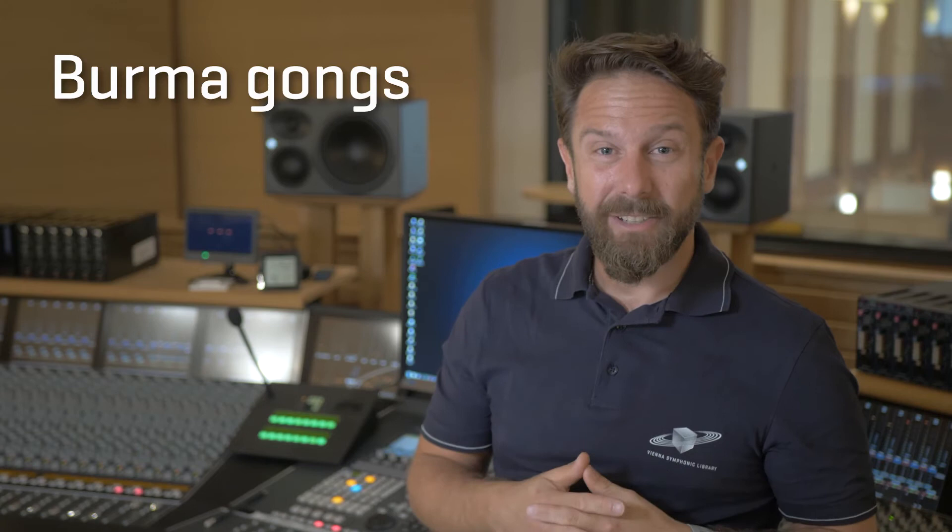Burma gongs are easily identified by the humpback in the middle of the instrument, and this is also the place to trigger the classic Burma gong sound with very heavy beaters. Traditionally used in Southeast Asia, they sound in different pitches and have found their way to Europe in the 20th century.